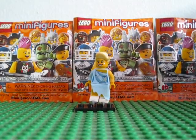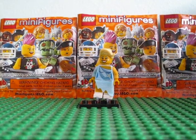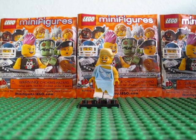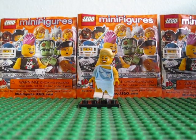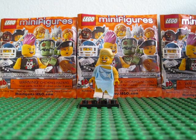Hey guys, what's up? Lego Films 101 here, another Lego Minifigure Series horror review. This review is on the Ice Skater. Honestly, I hate the Ice Skater — she's one of the ones I didn't review, so I just said I'll just review her.